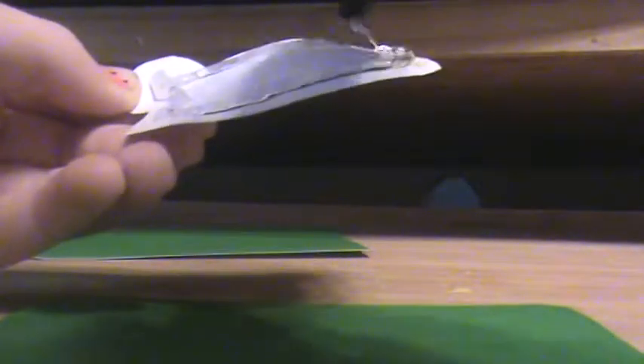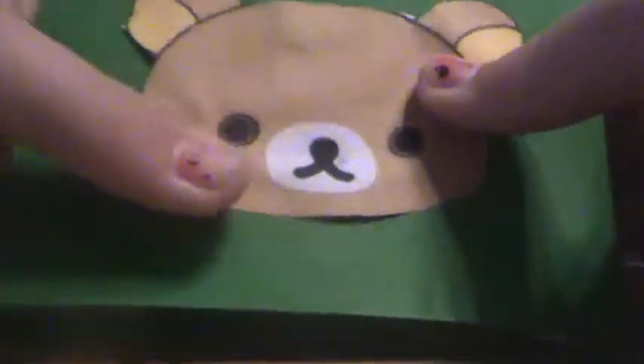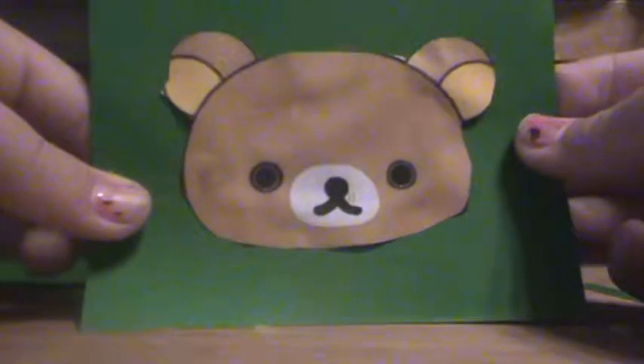I'm going to hot glue it. If you don't have a hot glue gun, you can use rubber cement, like Elmer's rubber cement, or just regular glue. This is just a lot easier — it dries faster and it's more durable. I'm just going to go around the ears. Make sure you go kind of fast, because hot glue dries really fast. I'm just going to put it right smack dab in the middle and press it down before it completely dries. And that looks nice.